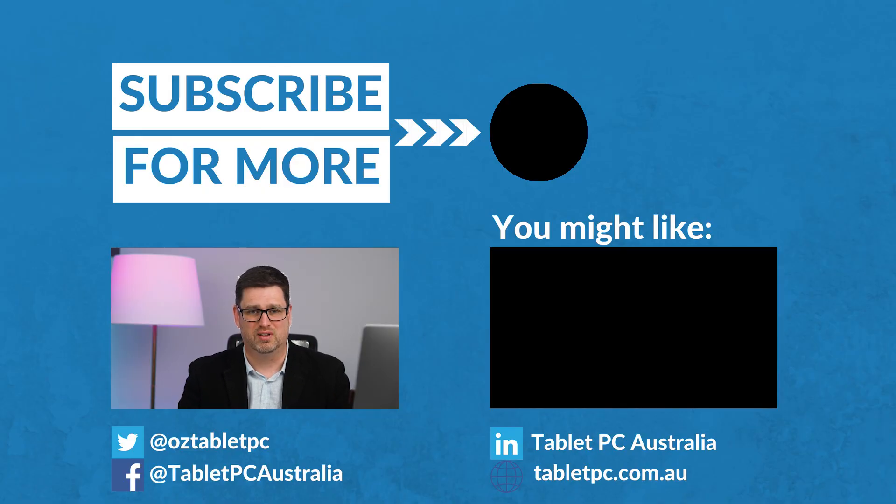So that's how I turned my Surface Pro into a monitor for our video shoots. If you found this tip helpful, tell us in the comments below, give us the thumbs up, and as always subscribe to the channel for more Surface Pro tips.